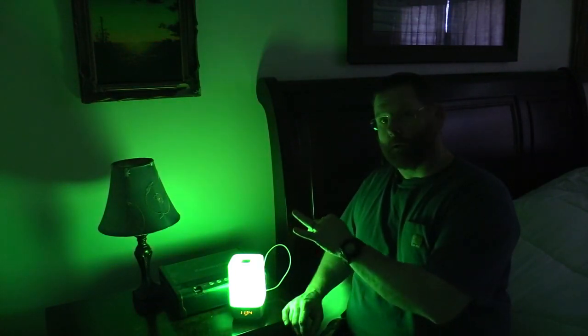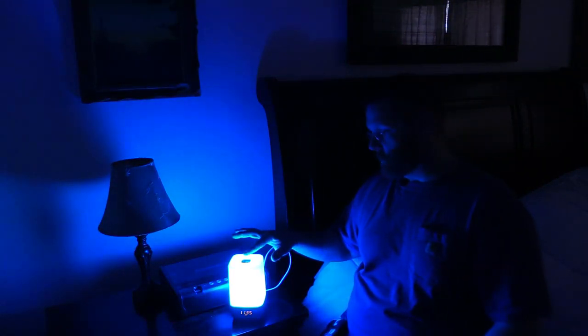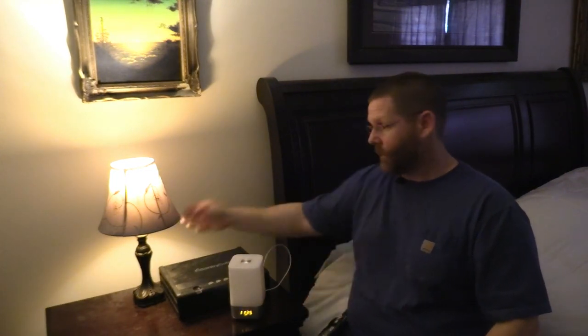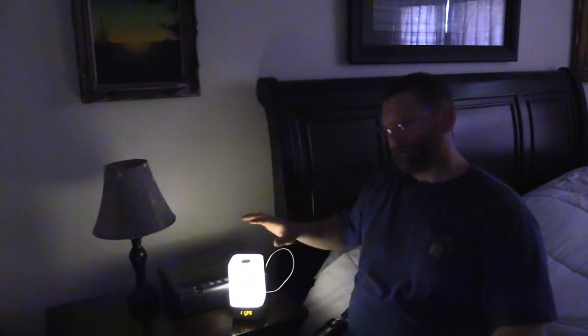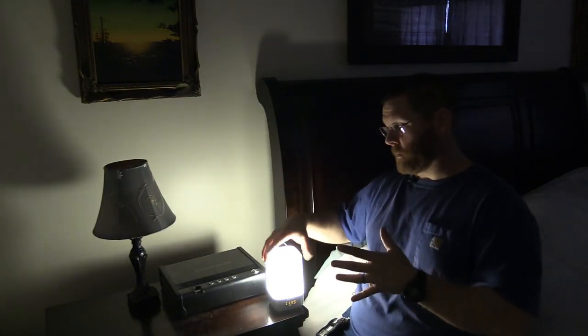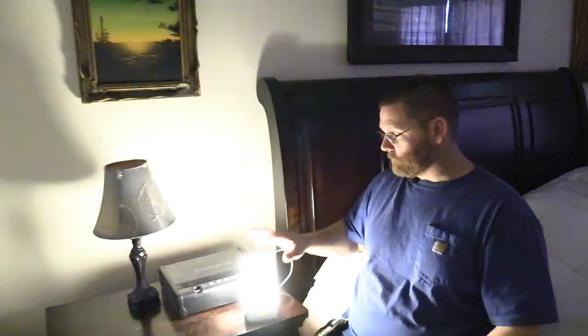Now I want to show you my old lamp versus this one so you can see how much brighter or less bright it is. I'll turn this one off and turn the old lamp on — it's a warm light obviously and does pretty decent, but it's not great for reading like this one. You'd have to angle it to get proper reading light. This light, you just slide it to the bed and you can read — it's so much brighter. True, the old one is warmer, but this is a perfectly good reading light.